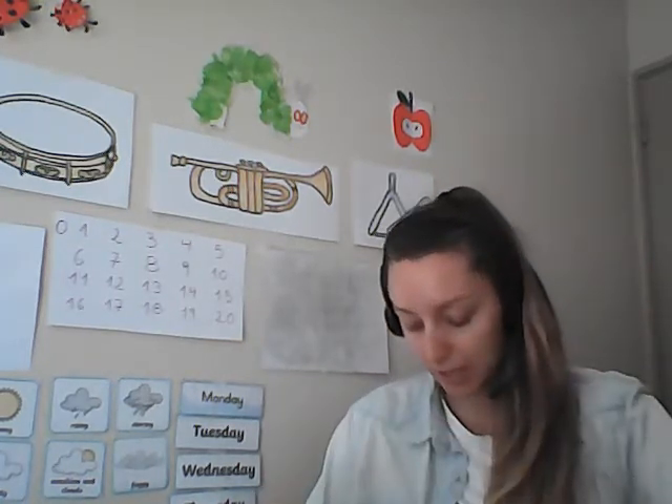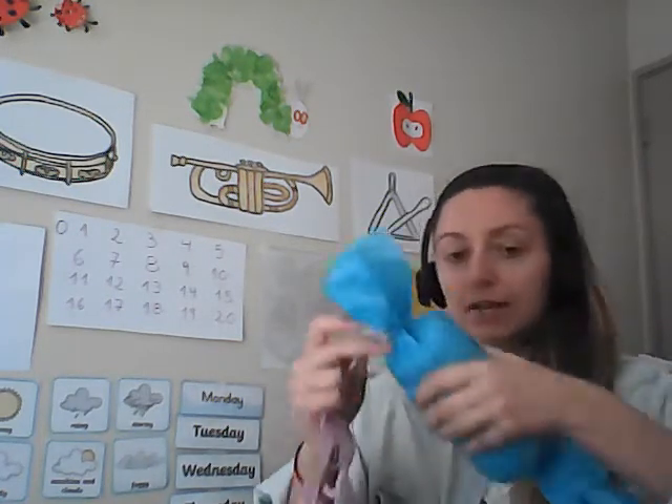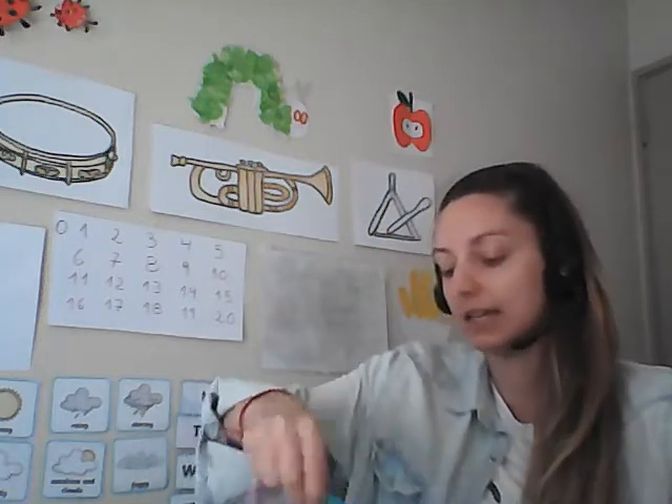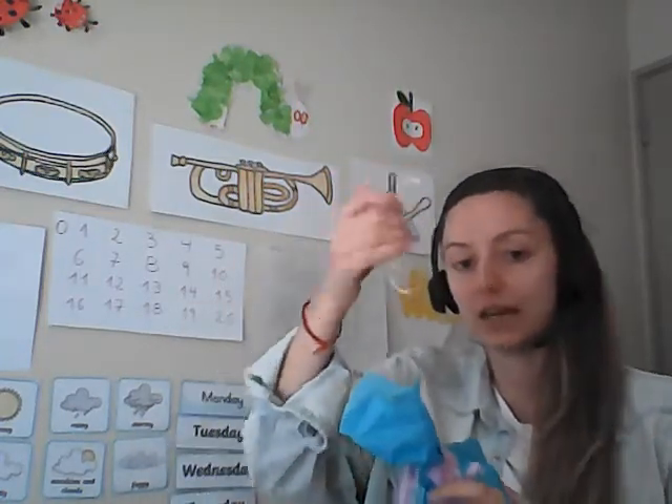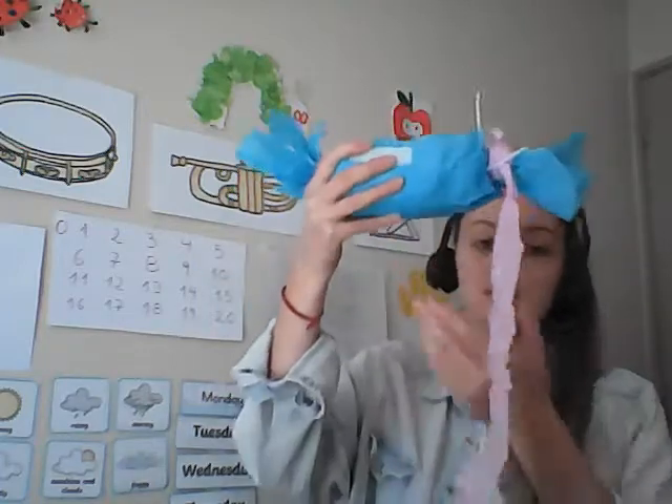I think what I'm going to do — I've got these long bits of tissue paper. What I could do is take off my string and attach this little bit of tissue paper, just like this, to this side. And then I'm going to tie it all back together with the string. This is going to look really, really cool — just like that.